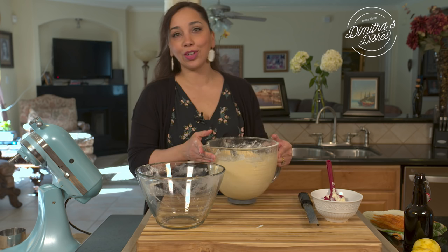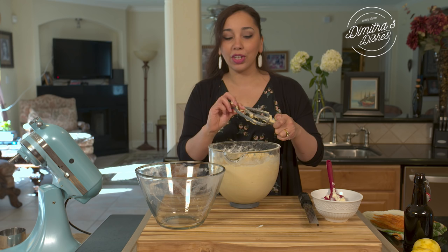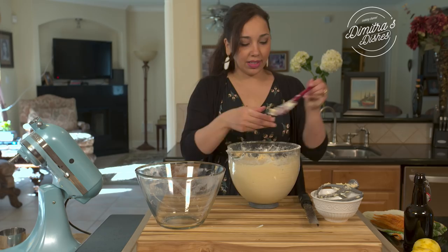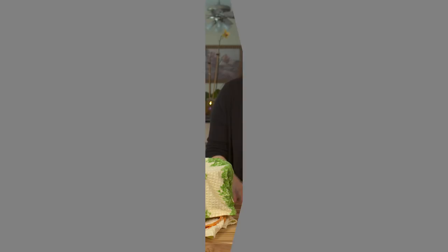So now the dough is all together. Preheat your oven to 400 degrees, then leave your dough covered so it can rest about 30 minutes. That's important so that when you form your little cookies they don't fall apart — the dough needs to rest at least 30 minutes. You can use that time to clean up. I'm going to transfer it into this bowl, cover it up, let it rest for 30 minutes, and then we'll go on to forming our cookies.